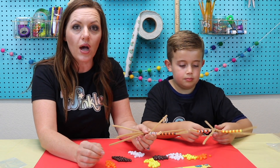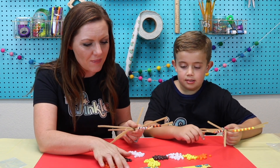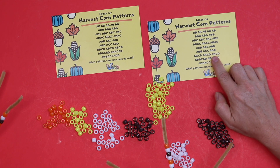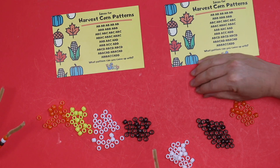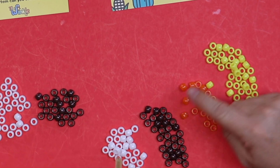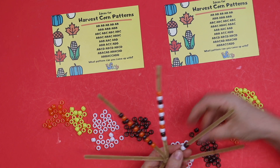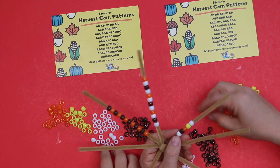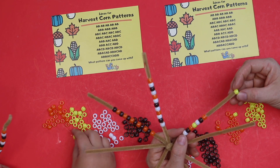Now I want to introduce one more letter into our pattern — D. Let's find a pattern that uses D. What about A, B, C, D, A, B, C, D, A, B, C, D? So I'm going to have all four of my colors now: white, brown, orange, and yellow. That's going to be A, B, C, D, A, B, C, D. It's almost like I'm saying the alphabet, but just starting over again.